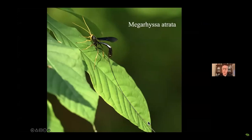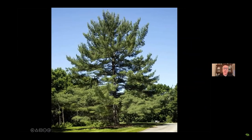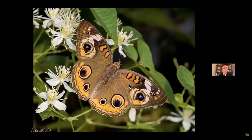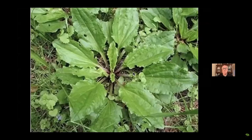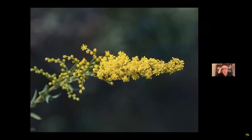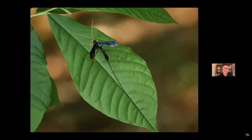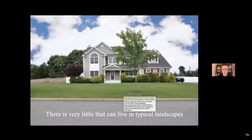I have Megariza atreta, the largest ichneumonid wasp in the country. This ovipositor right here is five or six inches long — an enormous, beautiful creature. I have it because I've got siricid horntails, the target of that ovipositor. They stick it right through white pine bark and lay an egg on the larva. So I've got all these things because I have white pines. I've got buckeyes, and their larvae because I've got plantain. People say plantain is non-native, but there are actually 30 or 40 species of native plantain as well. Landscapes like that don't have goldenrods, so they don't have the bronze cutworm, so they don't have the bola spider. They don't have plantain, so they don't have the buckeye. They don't have white pine, so they don't have the Megariza, and on and on.